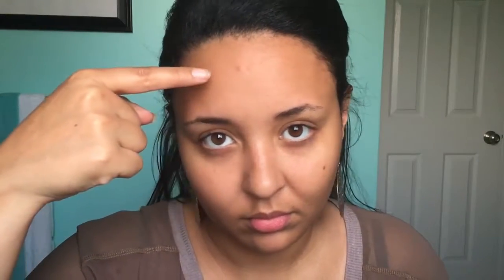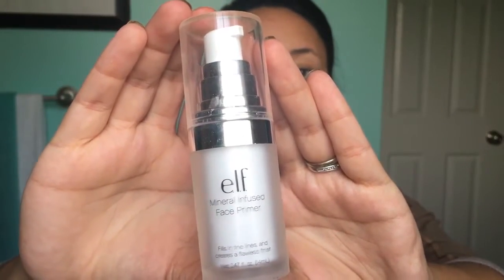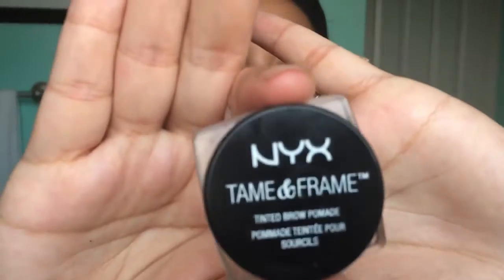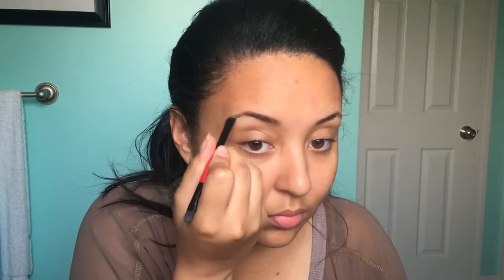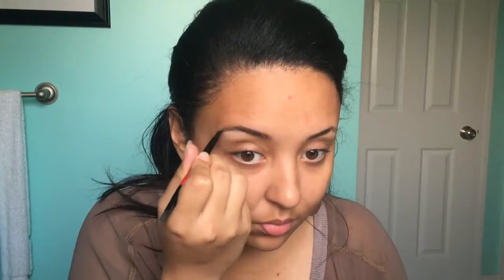To get started, we are going to get all of this hair out of our face. Please ignore this mosquito bite throughout this video. First, we're going to get started with the Elf mineral primer — this is just going to help even out my face, fill in those little pores, and give us a good base to start with. While that's soaking into my skin, I'm going to be taking this NYX brow pomade and just filling in the tails of my brows, as they're a little scarce.